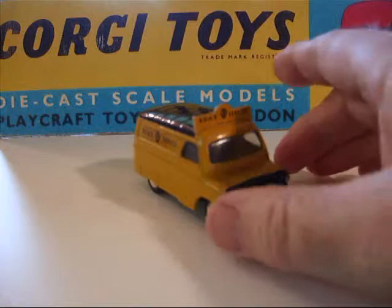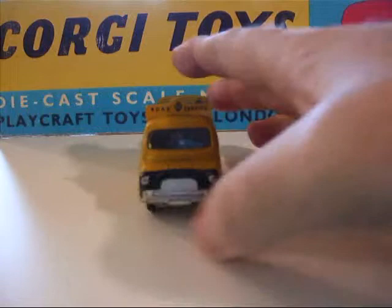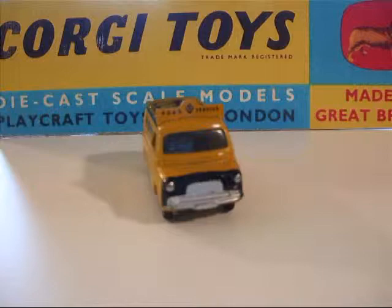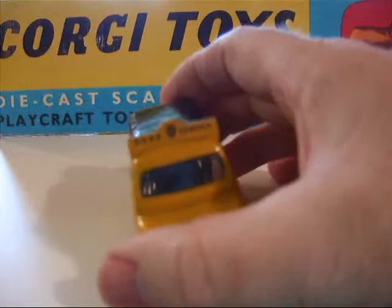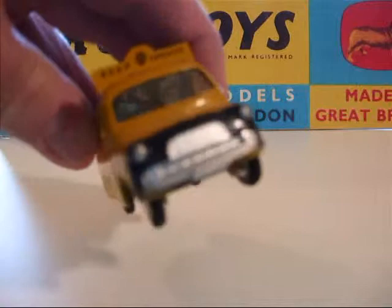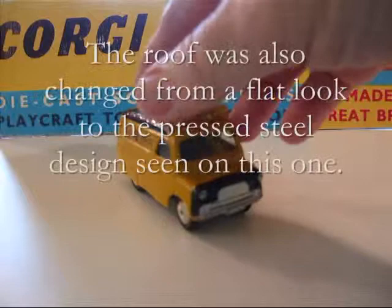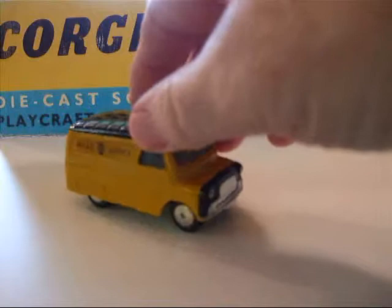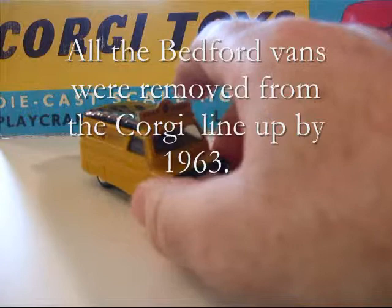Now this next van is in the Automobile Association road service colors, and it's a pretty little van. It came out in 1957. At that time it had the split windshield. In 1960 all of them were changed to a one-piece windshield and the grille work was changed — basically upgraded to what the real van had become. I actually like the old split window better. Regular wheel, tin plate base. I'm not sure if this one came in mechanical, but it's a nice piece anyway.